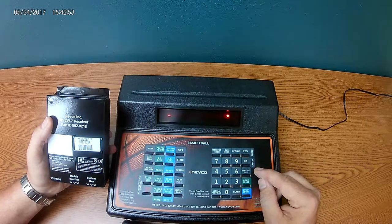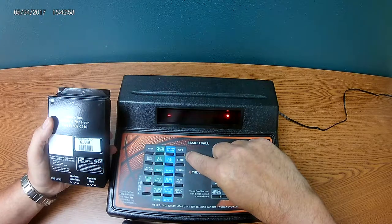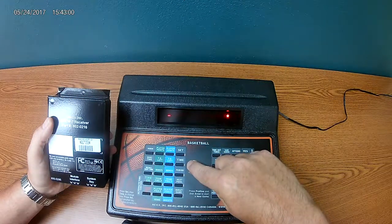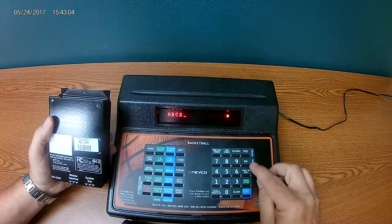Now you have to identify this receiver. On the control, letters are on the side of the buttons, so this is the way you can name it. In this case we're just going to use ABCD to name the control, and hit yes.